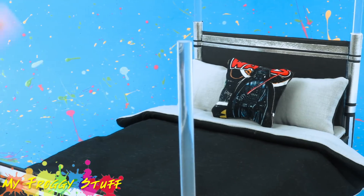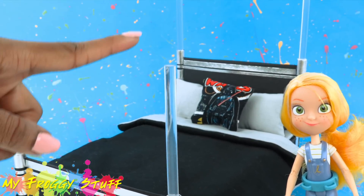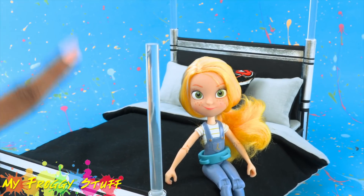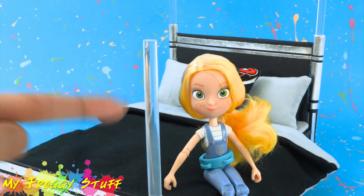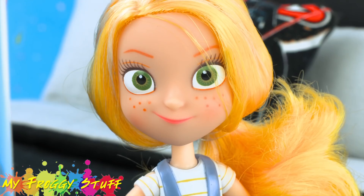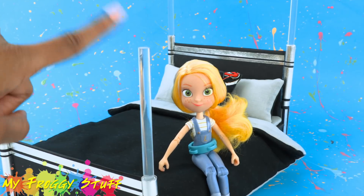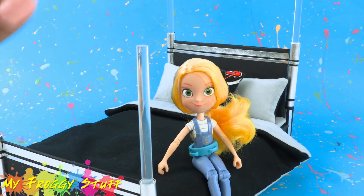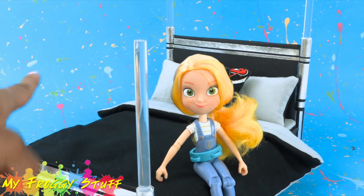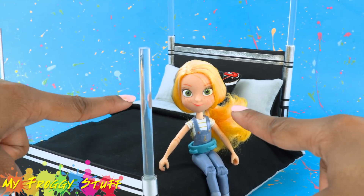This was such a fun project, and we had a great time hacking along with GoldieBlox. This is going to be a fun series, so be sure to check back to see what we are up to next. Check out GoldieBlox's YouTube channel for more hack-along videos. Thank you for joining us. Like, comment, share, and subscribe. Follow us on Instagram at myfroggystuff and thefrogblog, and we will see you next time for another hack-along with GoldieBlox.